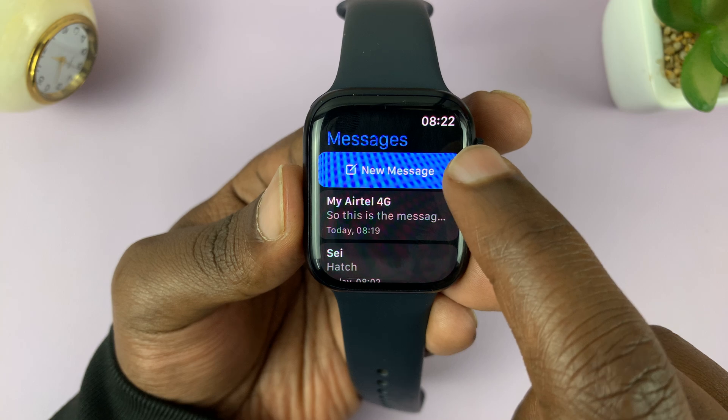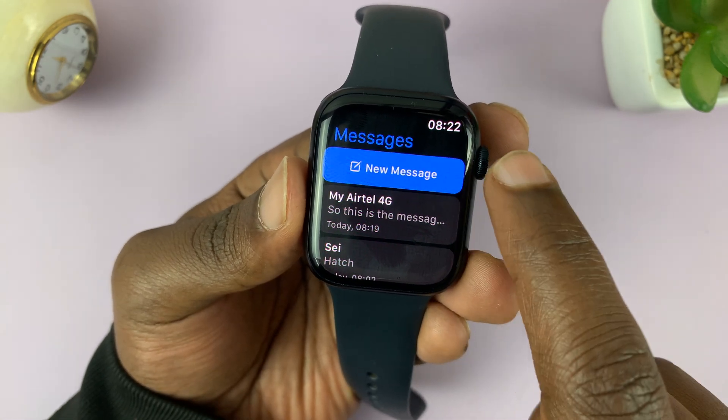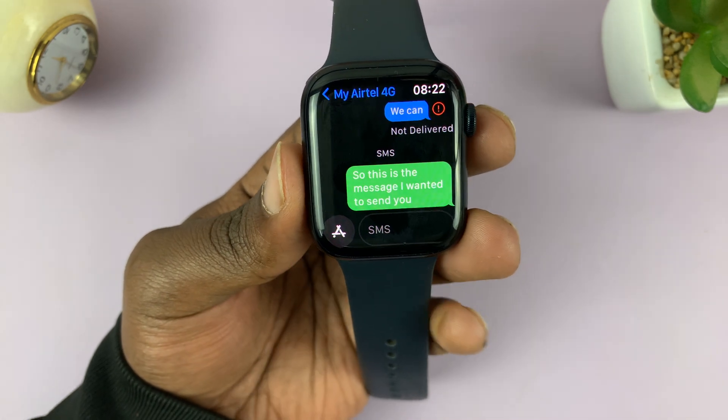From here, you can either tap on new message to compose a brand new text message, or you can get into one of these conversations and reply to a message. Let me get into a conversation.